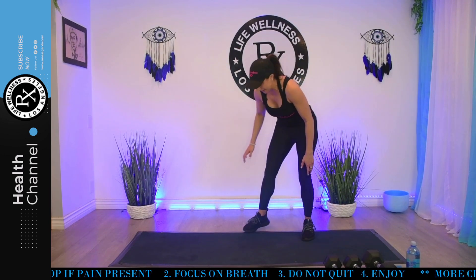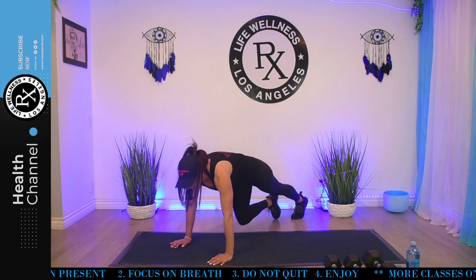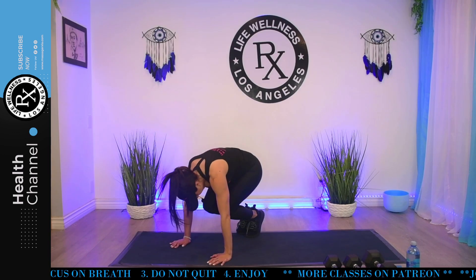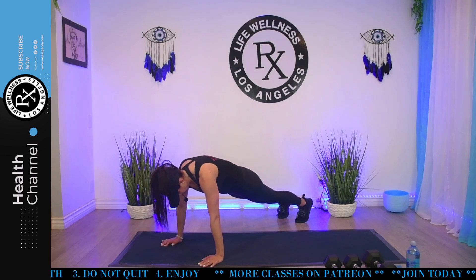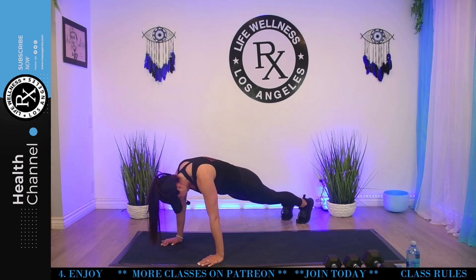It's an in-and-out. I'm going to go diagonal. So you're here in plank — jump in, out, or step in, out. In three, two, go. You want to go back to this flat position after you jump the legs out. No butts in the air. You can go faster if you want. Keep going. 15 seconds. Five. Do one more for me. And stand it up.